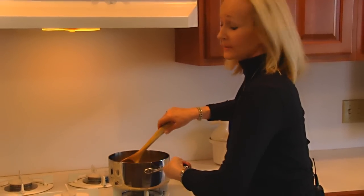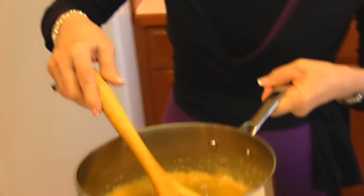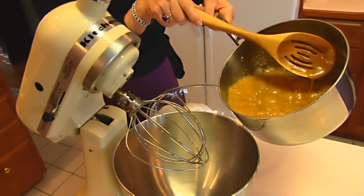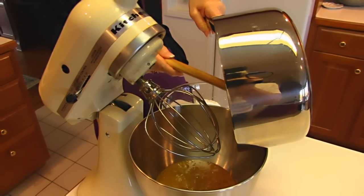This is back up to a rolling boil — took about a minute. What I'm going to do is come over to my stand mixer that I've got set up and pour this in. You can see it bubbling, so all of that gets poured in.